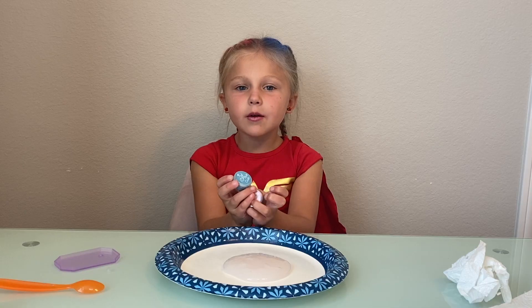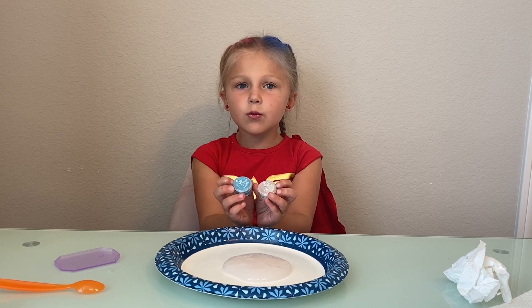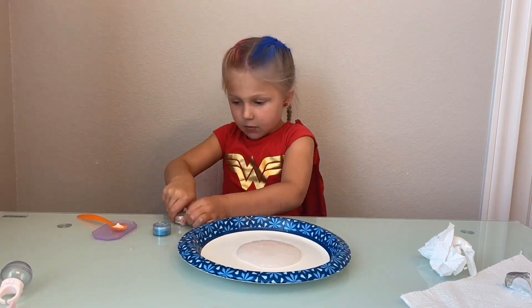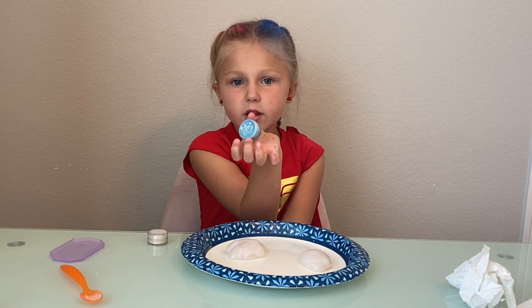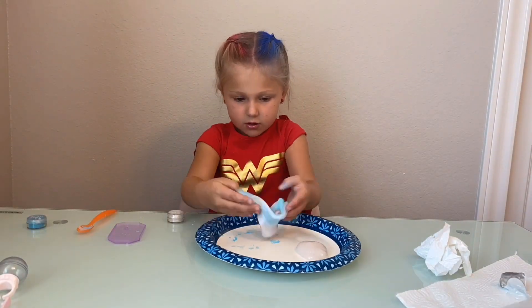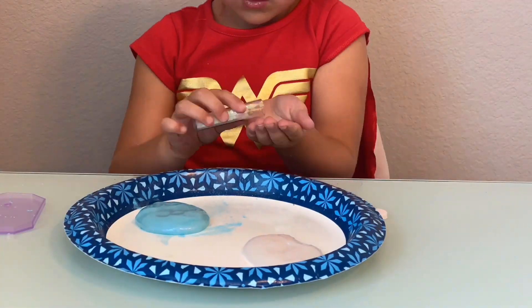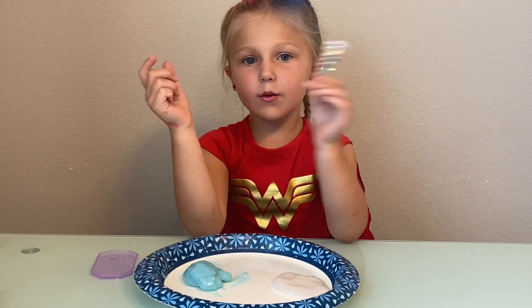Now we got two shimmers — one's blue and one's silver. Let's put the silver one in. Now that we have two different slimes, let's add the glitter. Let's add this glitter to the white slime.